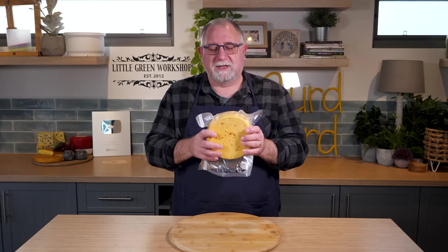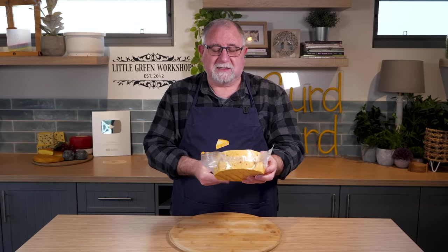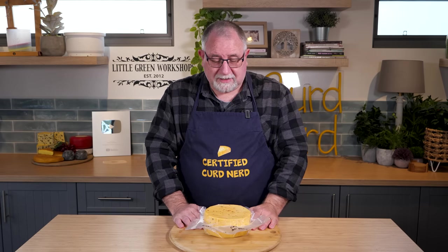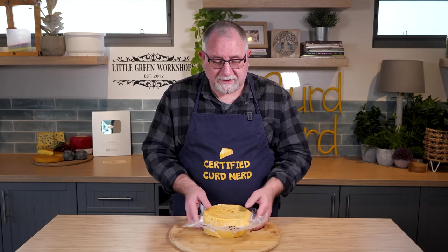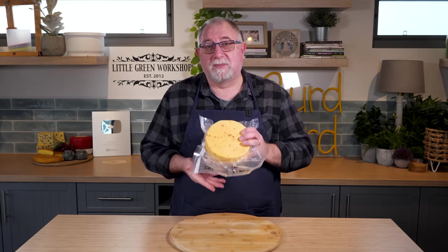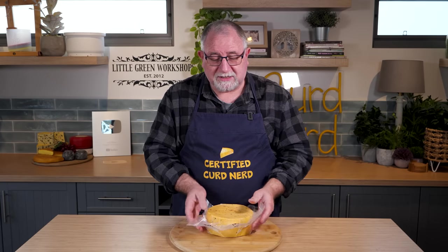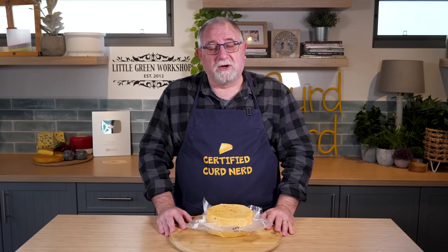So there you have it — that's how you make Cots Chili. Very simple. I vacuum packed it and it will be ready in late September. Kim's very excited about this one. It's an interesting twist on the normal Ploughman's Cheese or Cotswold that is normally made in the United Kingdom. Don't forget to like the video, and if you haven't already subscribed, please do so for more cheesy content. If you really want to not miss a single video, sign up for the Curd Nerd newsletter at littlegreenworkshops.com.au/newsletter for weekly updates about all things cheesy. Thanks for watching, Curd Nerds, and I'll see you next time.